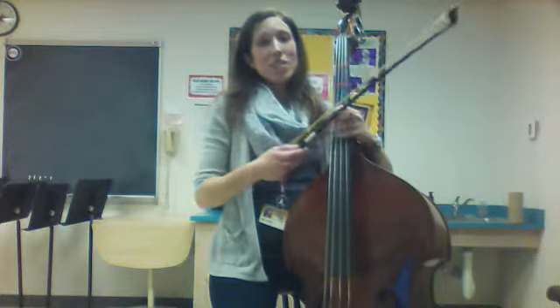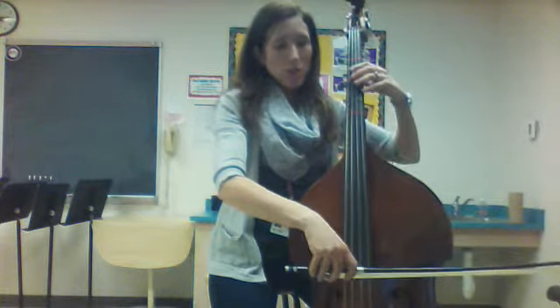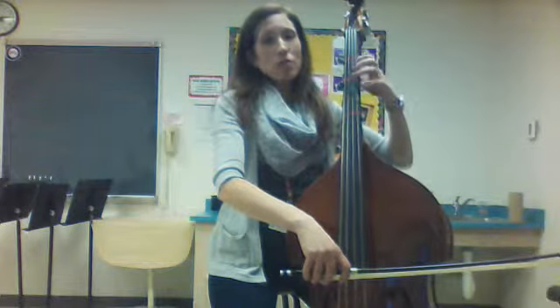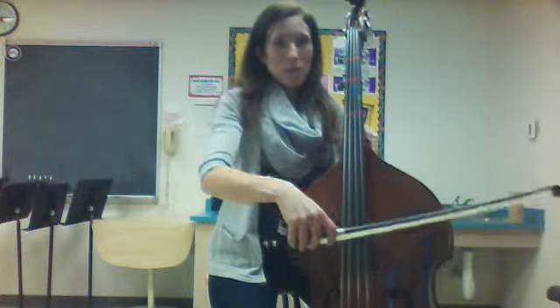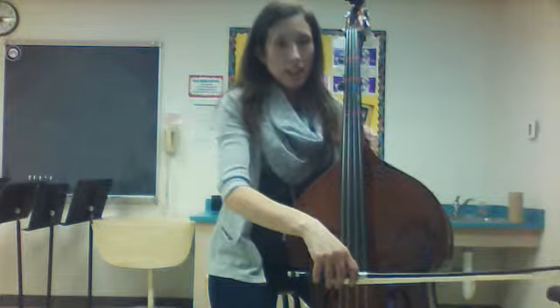I'm going to be doing some of the bowing variations for the bass. Hopefully you can see my bow okay. The first rhythm or bowing variation that we learned for Twinkle Twinkle Little Star is Conestoga Valley. Watch my bow — look at my bow hold: ring finger by the metal clip, nice and relaxed. Here I go.